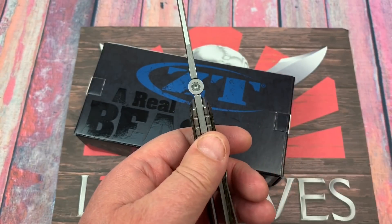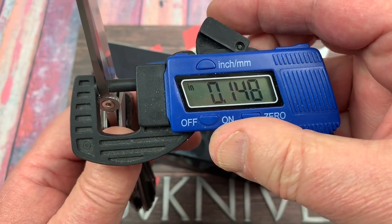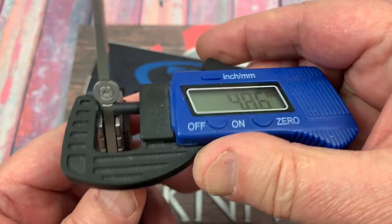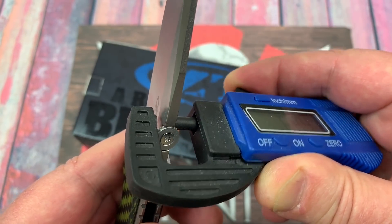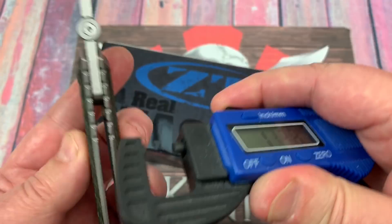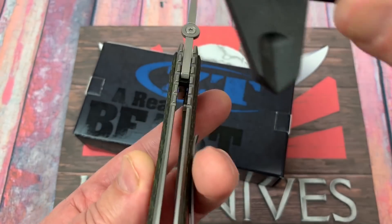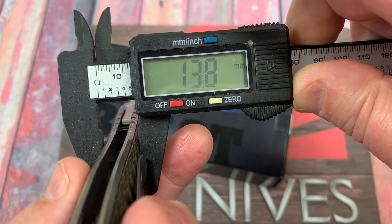It's supposed to have 0.15 inch blade thickness and it's 0.148 — about 3.75 millimeters blade stock. Overall thickness is 0.54, which is 13.8 millimeters.